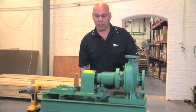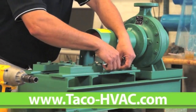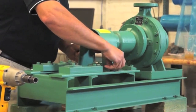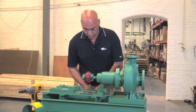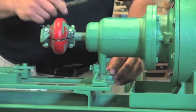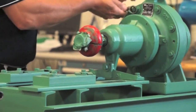The first thing we'll do is we'll take the coupler guard off. We're going to loosen the foot support, and we're going to continue taking all eight bolts out.